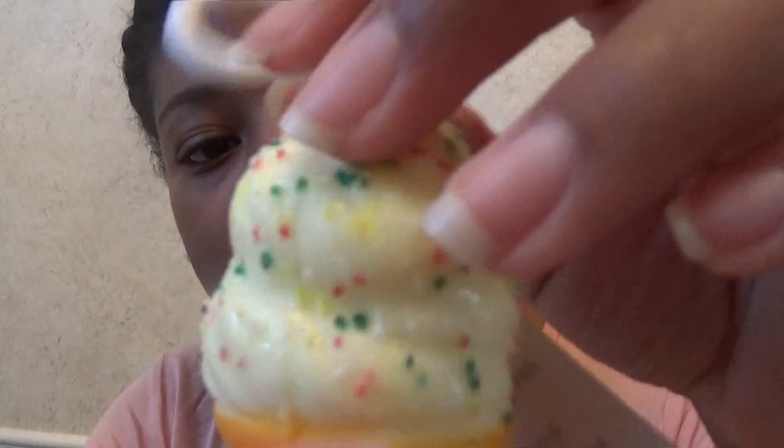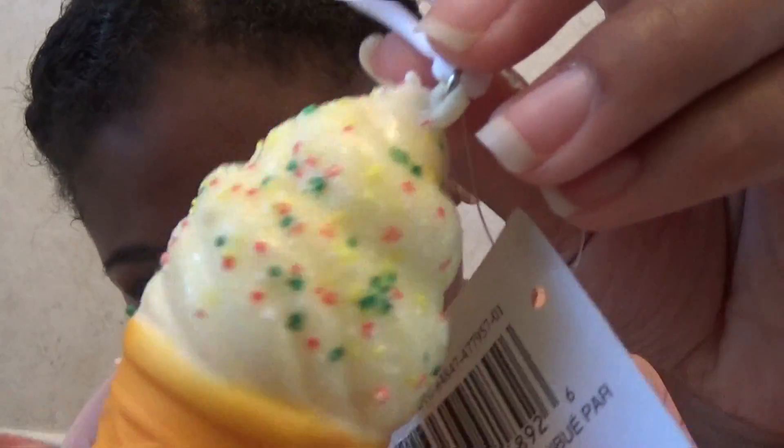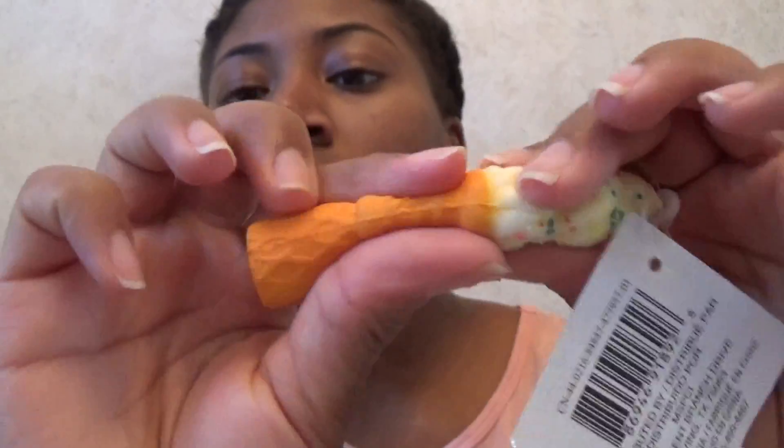I think it is so cute. They also had popsicles, but they were kind of torn up, so I got the ice cream instead. There's like a little shine on there — let it shine. This one smells a little bit sweet, but I mean it still smells like chemicals.